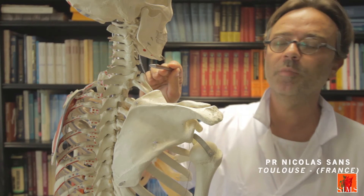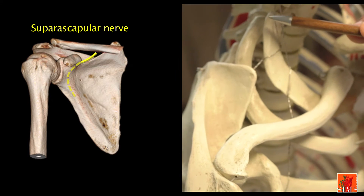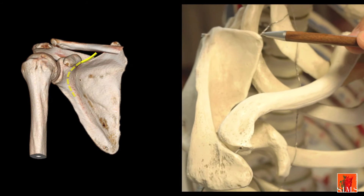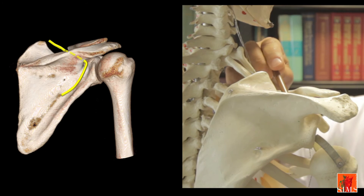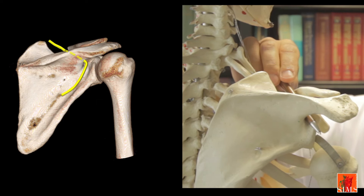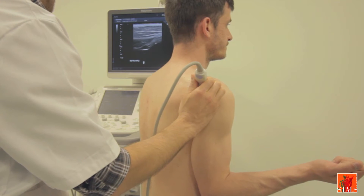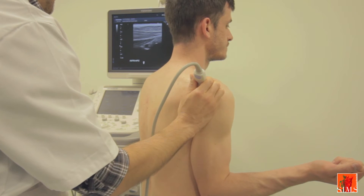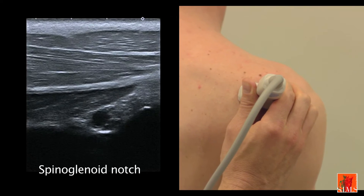The suprascapular nerve springs directly from the upper trunk of the brachial plexus. It then travels laterally along the deep surface of the trapezius, goes through the scapular notch and then the spinoglenoid notch onto the posterior aspect of the scapula. Let's revert in an axial plane to the spinoglenoid notch, where there is a vein of which the terminal branch of the suprascapular nerve is a satellite.